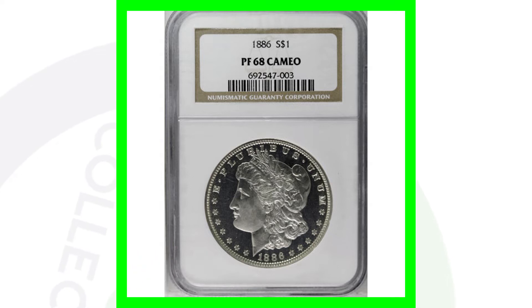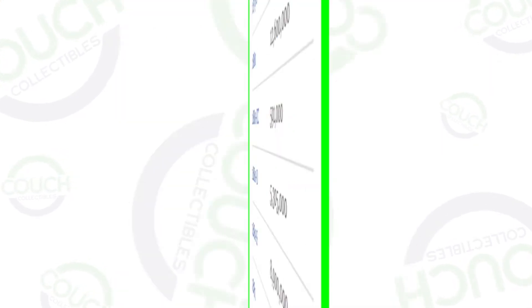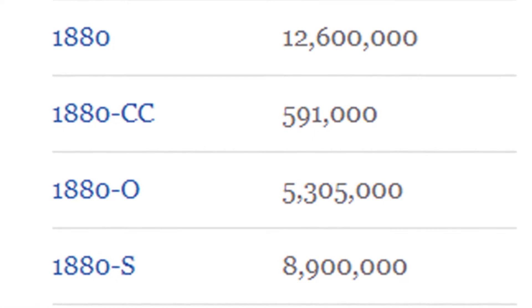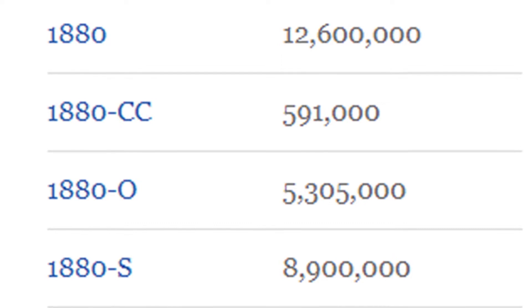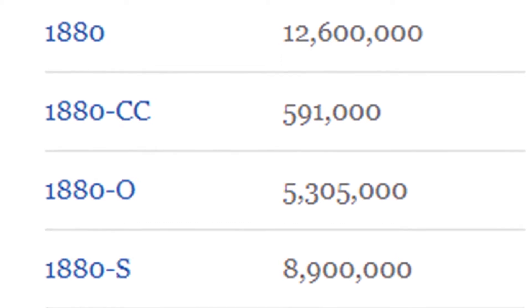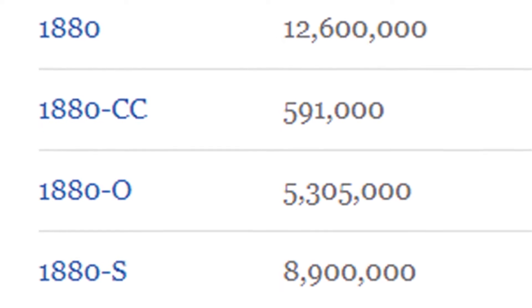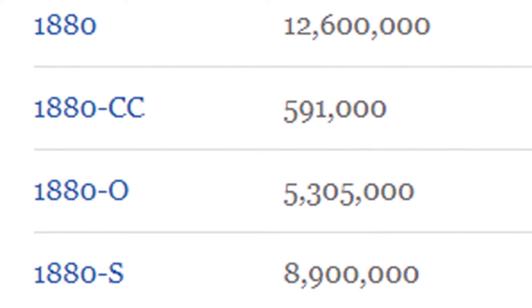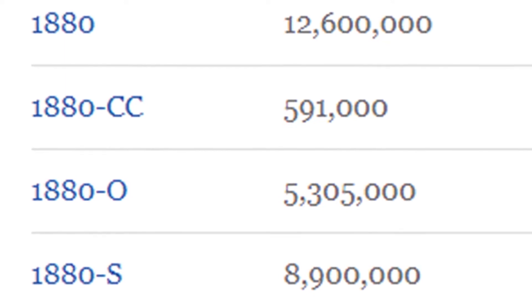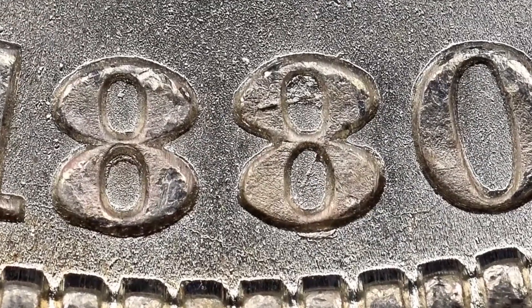Let's check out some other dollar coins that are worth money. Here are the mintages for the 1880 Morgan dollars: the no mint mark had over 12 million produced; the CC mint mark, meaning produced in Carson City, only 591,000; the O mint mark from New Orleans produced around 5.3 million; and the S mint mark from San Francisco produced over 8.9 million coins.